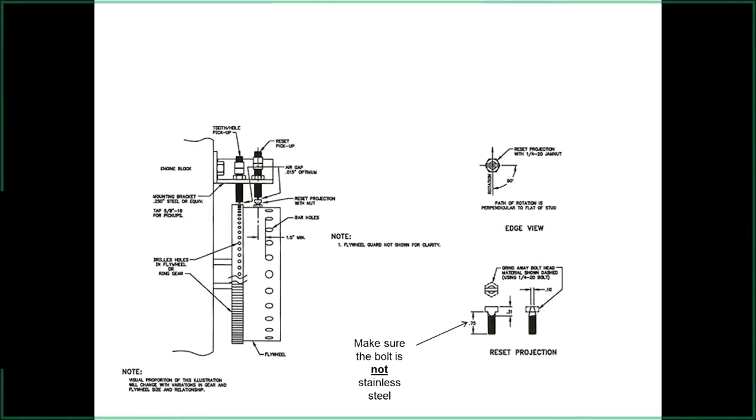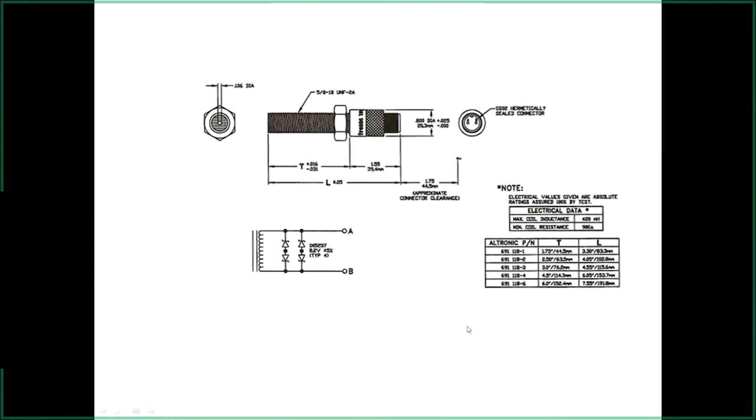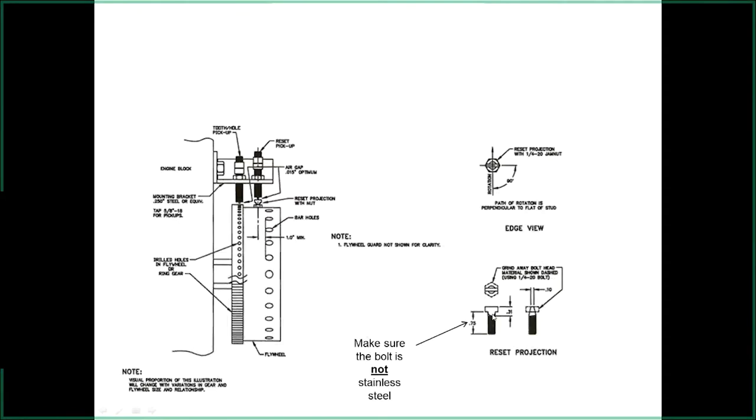The reset pin sticks up from the flywheel — it's made from a quarter-inch bolt. Very important: make sure it's not stainless steel. We've encountered at least three jobs where the technician grabbed the shiniest bolt from the toolbox — nine times out of ten it's stainless steel — and then the pickup can't see it. Make sure it's a regular carbon steel bolt so the magnetic pickup can detect it.